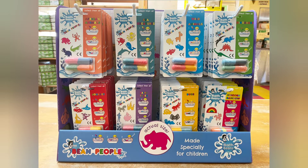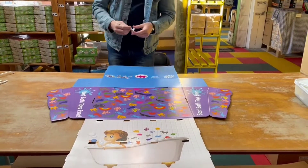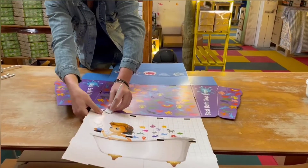Hello everybody, welcome to the bean people setup of the bath bean counter display units. I'm going to be showing you how to do this today.